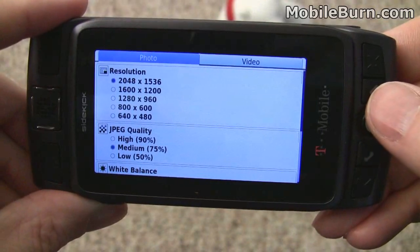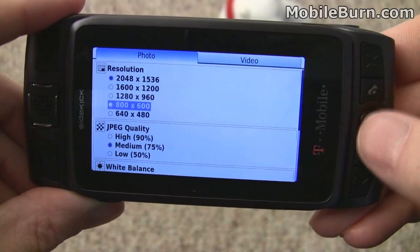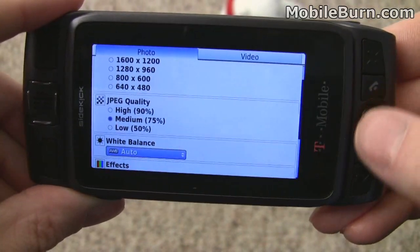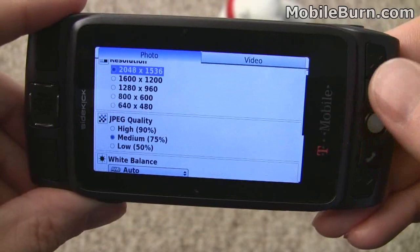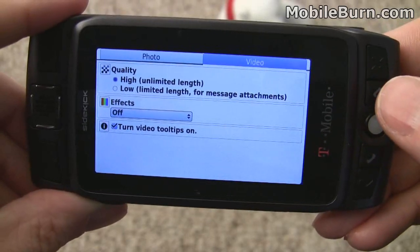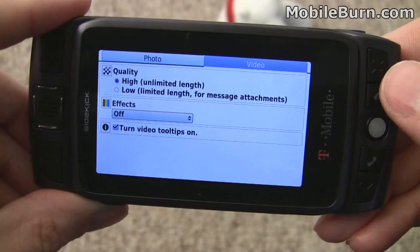You can see it's a 3.2 megapixel camera, and you can also shoot at lower resolutions. There are quality settings, white balance, and some special effects. Also geotagging, because there is a GPS built into the Sidekick LX 2009. And you can also record video.